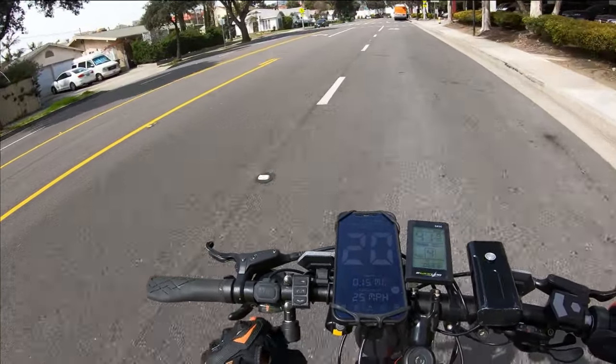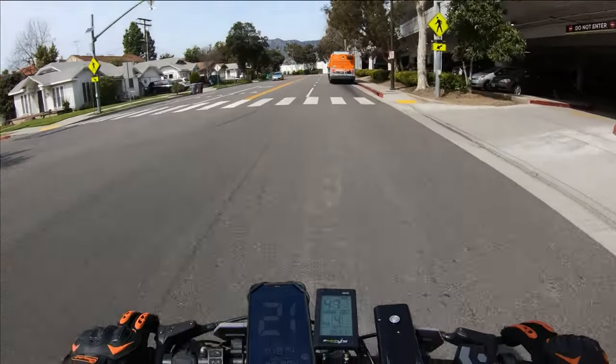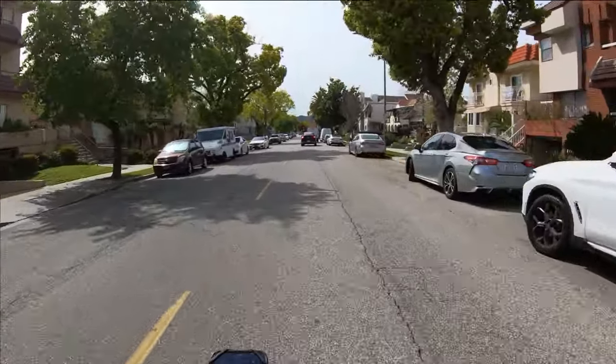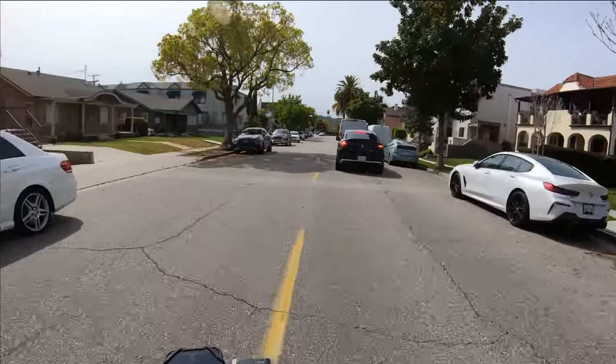Trying out this new mirror setup — not sure how I like it to be honest, but it works. Nice and simple pass to all. I don't know what the hell this is doing.